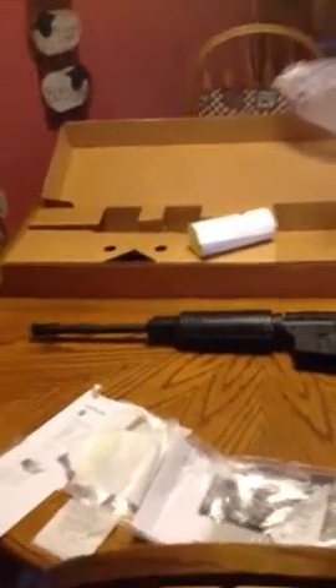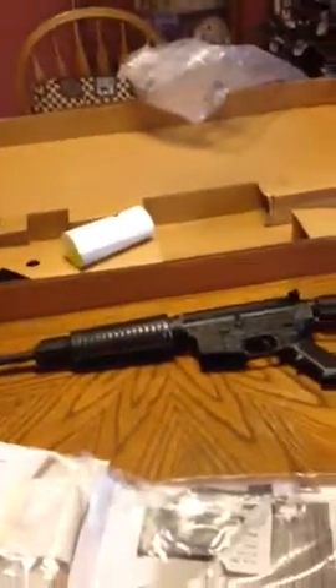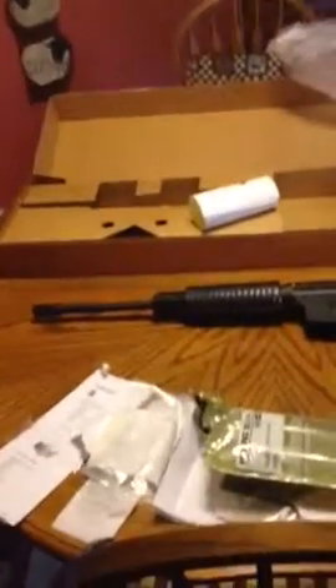If anybody's wondering why we purchased one of these, or why my dad purchased one — the area that we live in, I'm not going to tell you where exactly, but we've had some trouble with thieves coming around stealing stuff. We decided to invest in a little security in case somebody ever tried to break in the house. If all else fails, we can just scare them off with this. And of course, it's not full auto, it's just semi — those are illegal, at least where we're at.